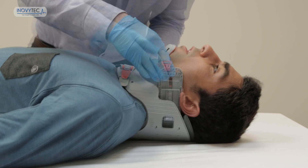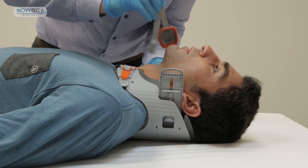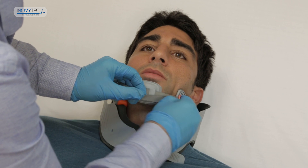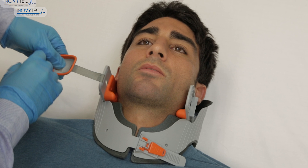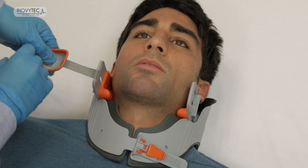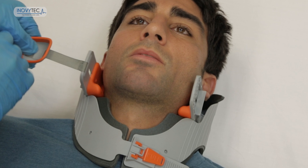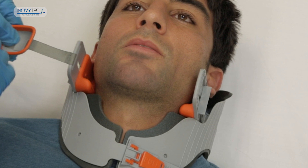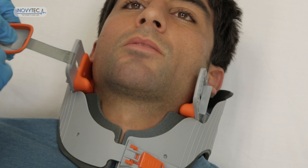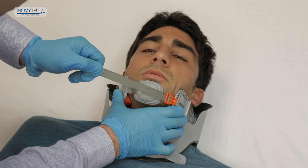The Lubo is the only collar that allows you to intubate the patient without removing the device. If advanced airway is needed, release the chin holder slightly and open the patient's mouth. You can insert a laryngoscope inside and perform an intubation, or an LMA or COMPET tube just as well. You can also palpate the carotid cartilage and perform surgical airway if needed. Upon completion, fasten the chin holder to regain immobilization.